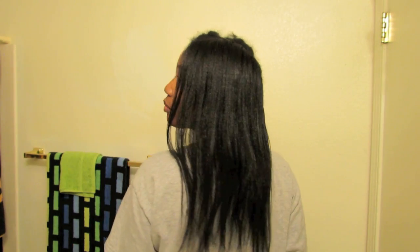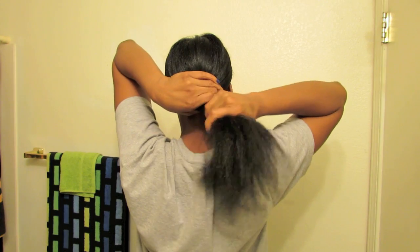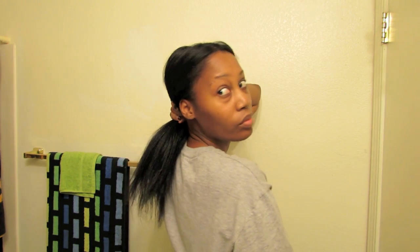Right here I am dusting my ends. I did want a haircut, but I didn't have anyone to cut my hair. I want a professional haircut, but I think I'm going to wait until the summer. I have something in mind and I'll just let you guys see. As you can see, I only dusted my ends. My ends are not blunt or anything like that, and my ends aren't in the most optimal condition right now, but it's not an immediate worry.